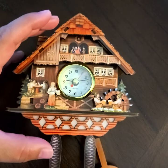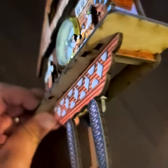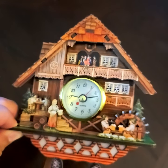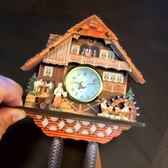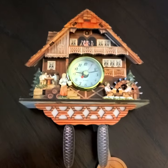You can see the other side too — it's lacking craftsmanship. As I mentioned, this was more like a toy. It's not a black forest cuckoo at all.